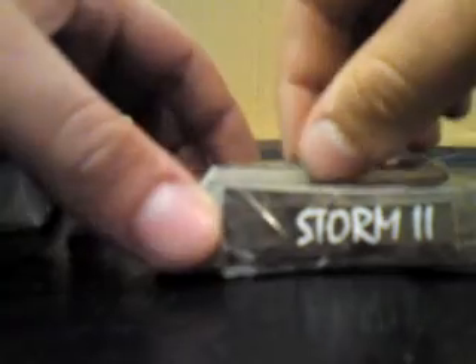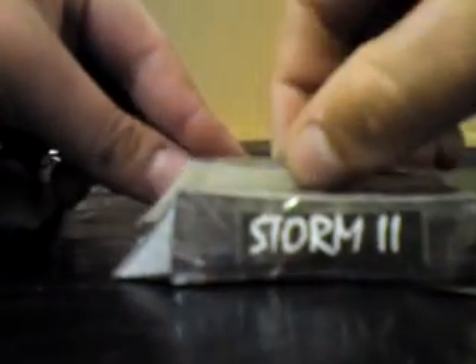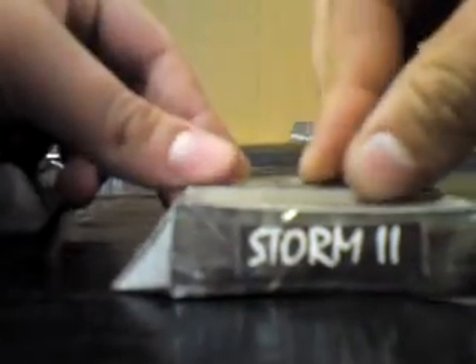Storm 2 is now constructed. Here he is next to his older counterpart that I built as a child. I think this Storm 2 looks a lot more accurate. The flipper all works — you can flip it by grabbing it at the top, and as you can see there is a little lip you can use. Pull it and the flipper lifts up into place and back down again. It's quite tough and quite strong.